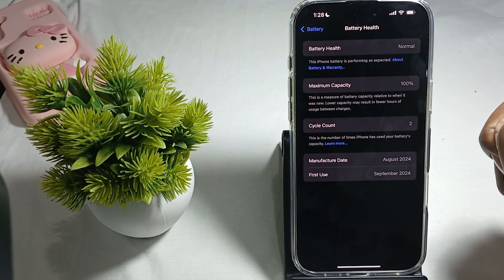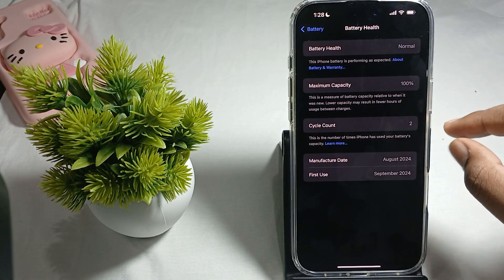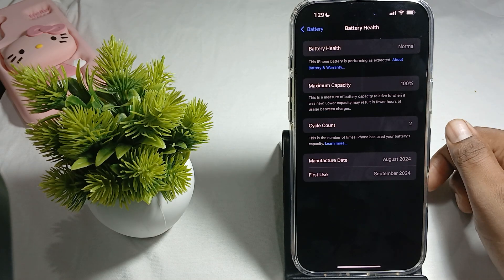Battery health is normal, maximum capacity is 100%, cycle count is 2, manufacturing date is August 2024, and first use is September 2024. This is the way for checking the battery health of your iPhone 16.